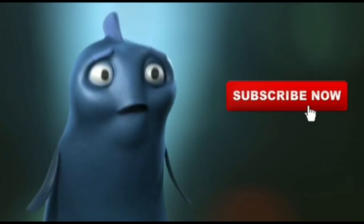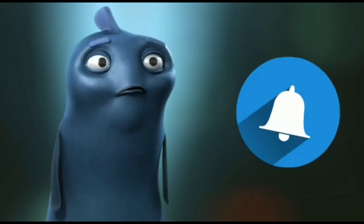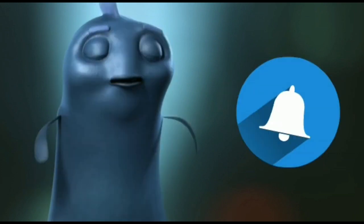Subscribe to our channel and click the bell icon to get notified of our latest videos. This video is the first time to watch.